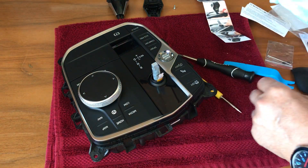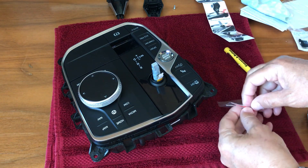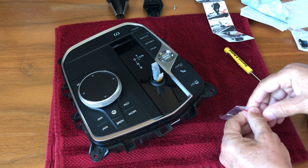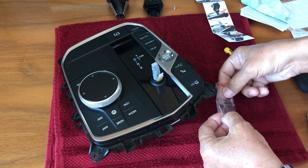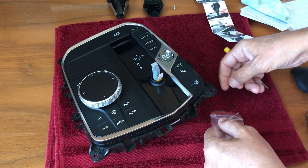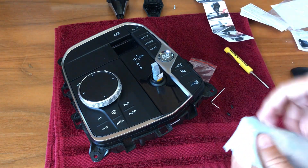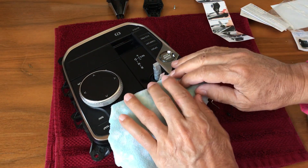Now we bring out the small screws. We open this little Ziploc bag. The screws are tiny so make sure you don't lose them — there's one, and there's two.